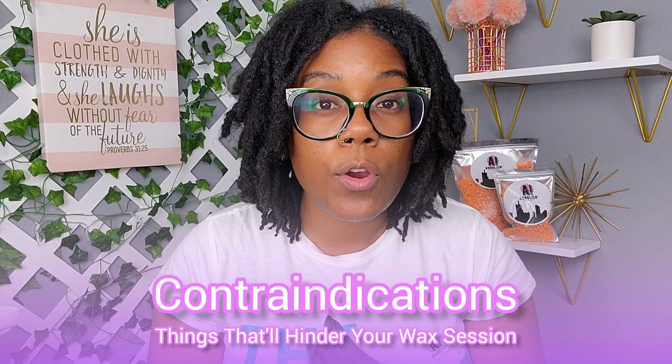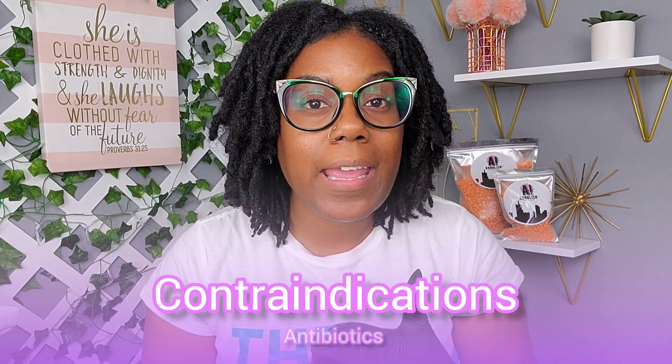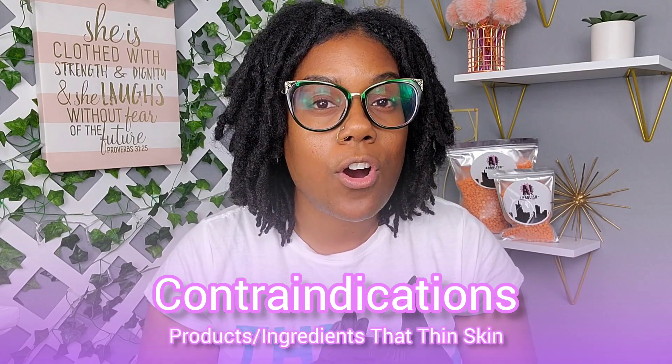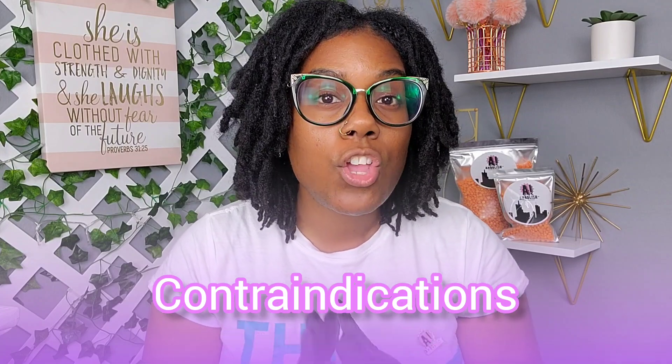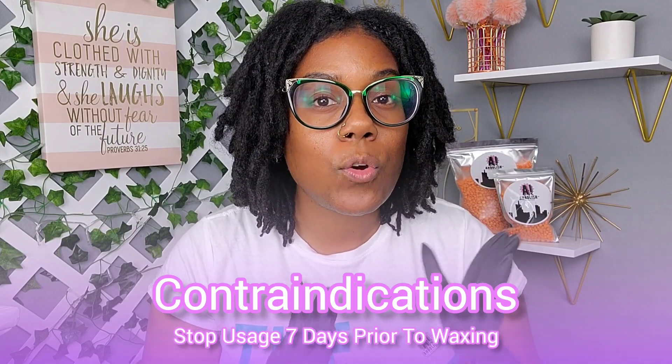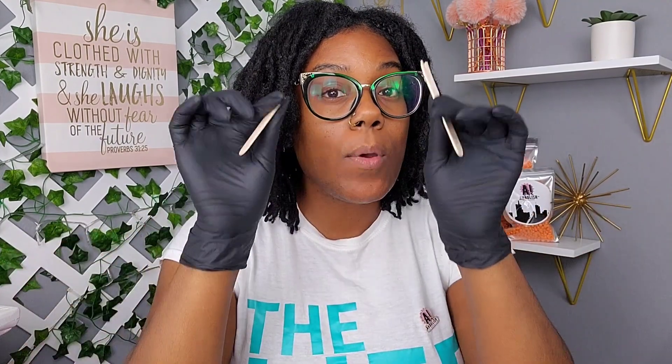There are a few contraindications to be aware of before waxing: if you're on blood thinners, antibiotics, steroids, or anything that thins or lifts the skin — such as acids and exfoliants — wait at least seven days before beginning a wax session. At Adore Her Beauty, we pop sticks.